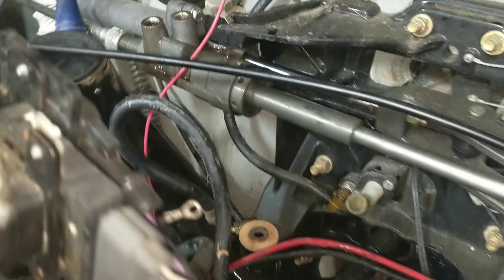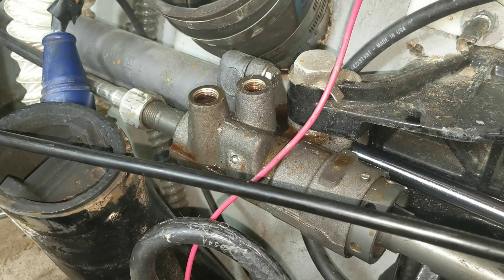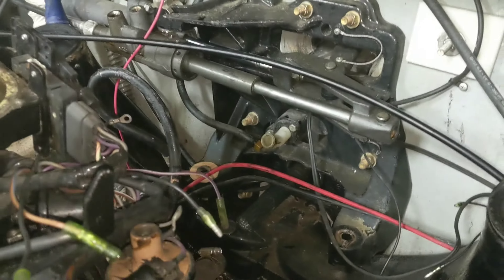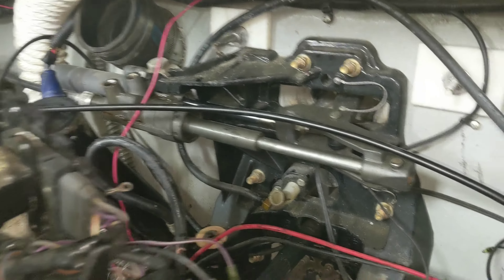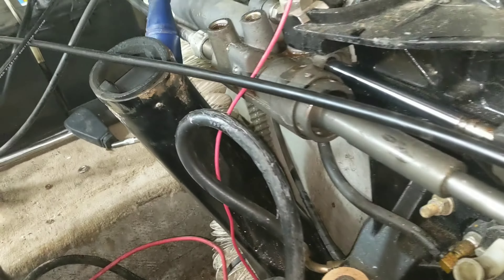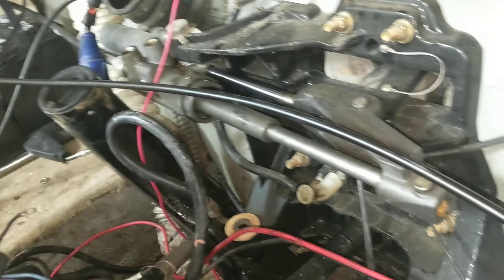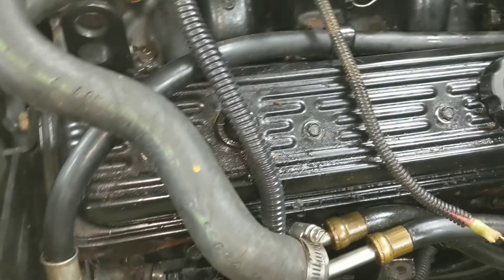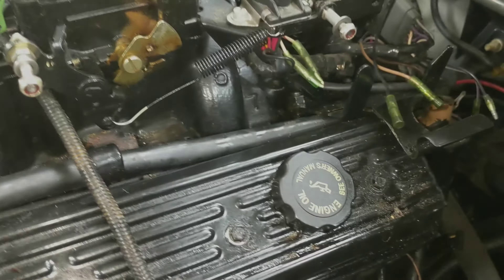I decided to take those two power steering lines off right there at the ram - it was just easier since it was going to bleed out either way. Water lines are undone. I really don't see anything left to disconnect, so I'm going to start lifting and make sure it comes out okay.